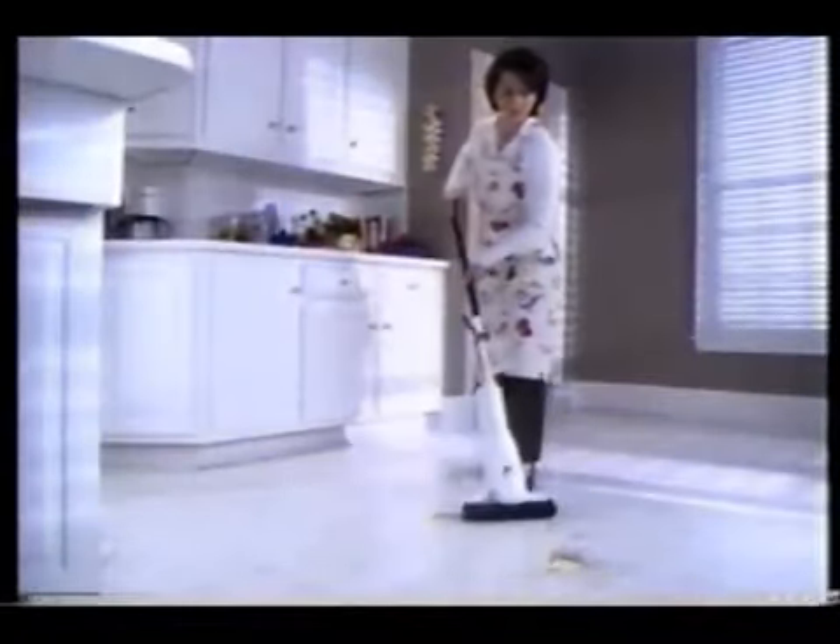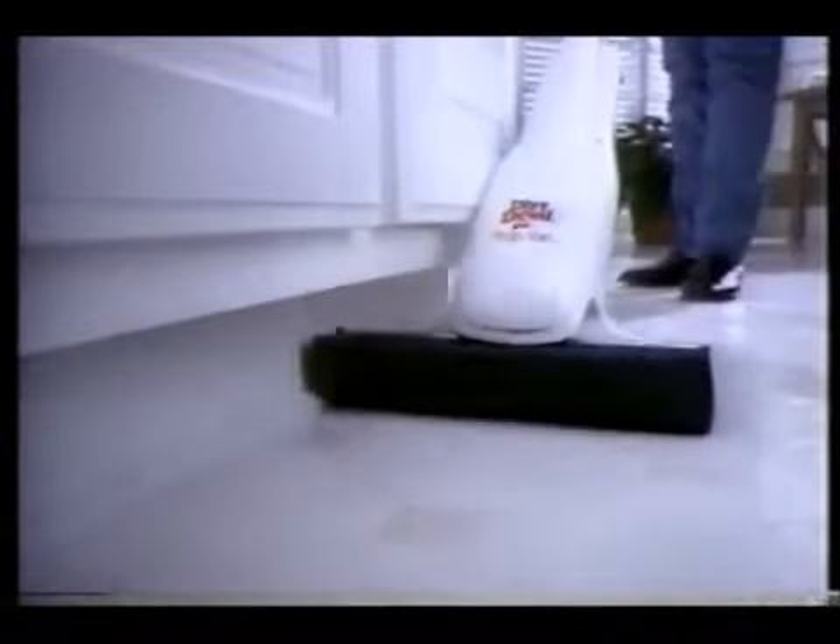Unlike regular mopping, you only put clean solution on the floor. And the Mop Vac is the only mop that also dries your floor. Its unique vacuum squeegee sucks up all the dirty water into a separate tank.